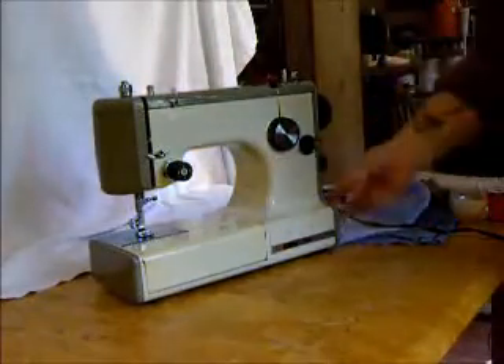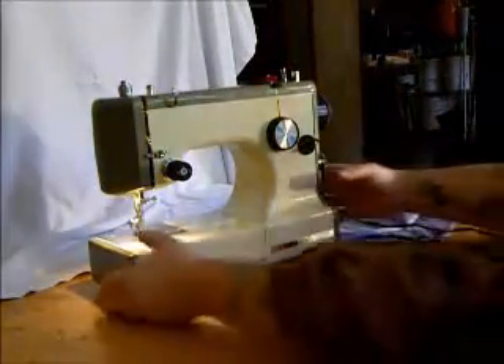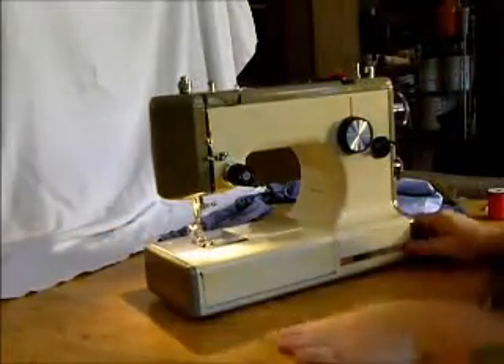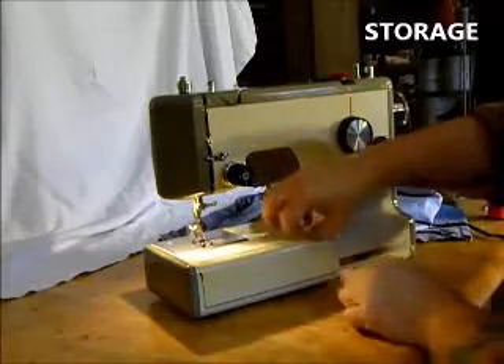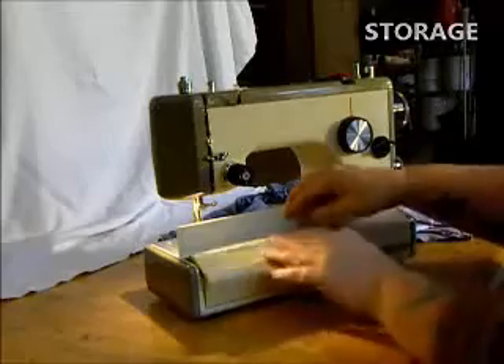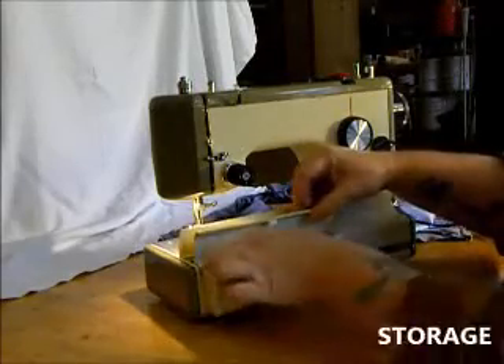Turn on the light with a switch right over here. Now this little Kenmore has one of the neatest features I've ever seen on a sewing machine. The location of the attachments is in this really neat little compartment that rolls out, and the attachments are in here.